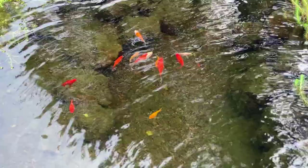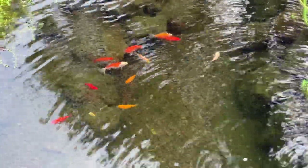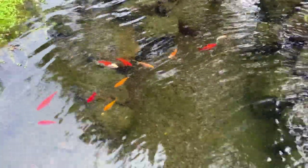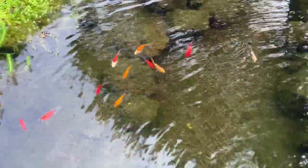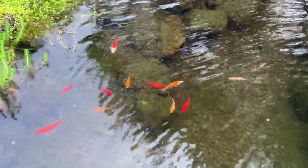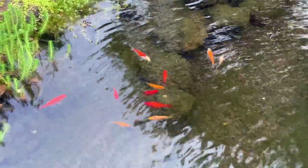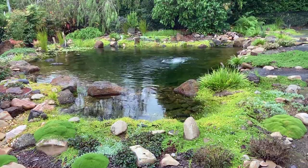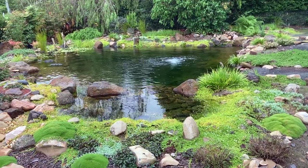The barrel bog filter keeping this pond clear is only 220 litres or 44 gallons, making it suitable for a pond that holds around 2,200 litres or about 500 gallons. As a general rule of thumb, we want the filter to be 10% or more of the pond's volume for a small goldfish pond. With koi, it's more like 15 to 20%. And with ponds you might want to swim in, you'll aim for 20% or more. More is always better.